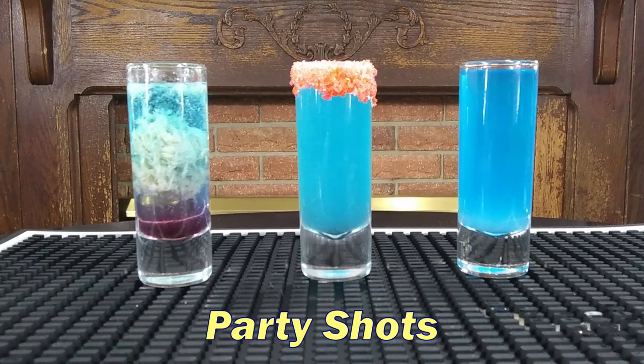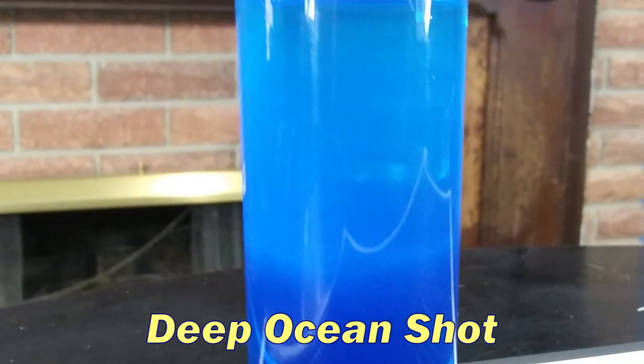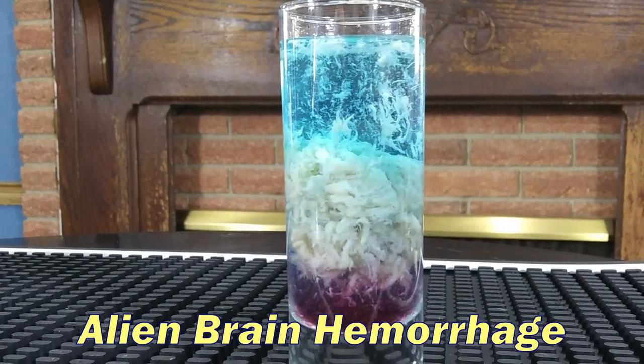Hey folks, how you doing today? Welcome back to Bob's Bottom Shelf. Today I'm gonna show you how to make my top three party shots with Blue Curaçao: the Blue Kamikaze, the Deep Ocean Shot, and the Alien Brain Hemorrhage.